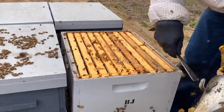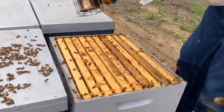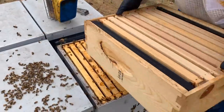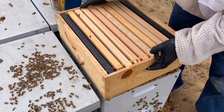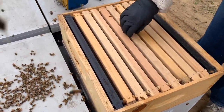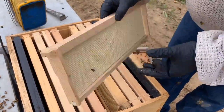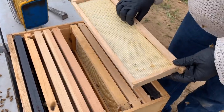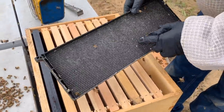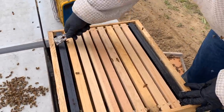I'll draw a box of empty foundation on this and see what they can do. Maybe we'll check back in a couple of weeks. I imagine they're going to draw it out pretty quick. This is one of those wax-dipped boxes we did at Boyd's place a few weeks back. This is some double-wax Pierco foundation I got from Davis, who got it from Pierco. And on the ends there's my traditional Pierco triple wax. They don't seem to have problems drawing any of it out, especially this time of year. It's going to be great.